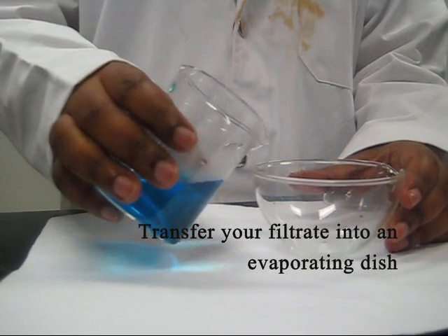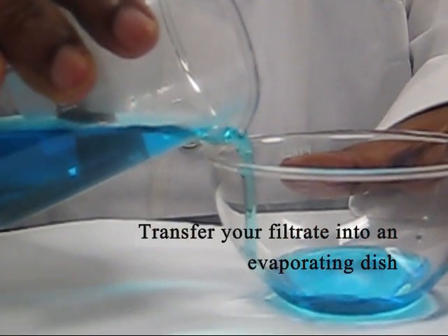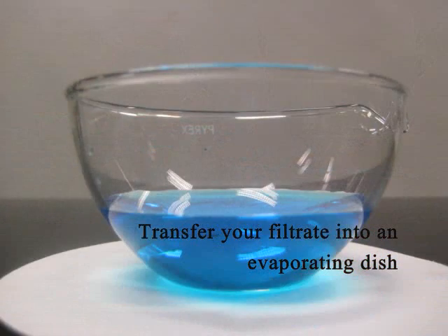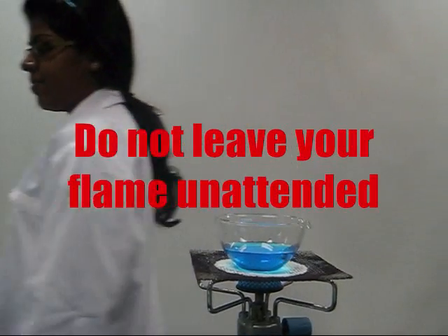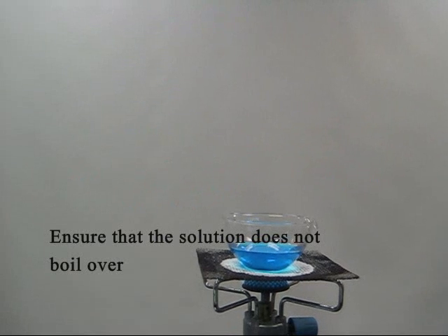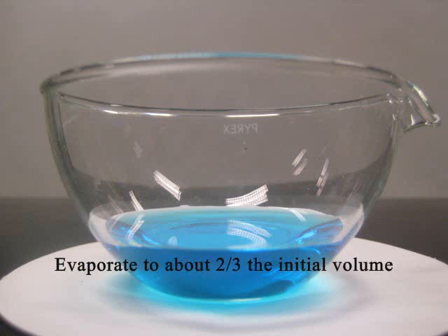Do not use a beaker or conical flask when evaporating the copper(II) sulfate solution. For safety reasons, you must not leave your flame unattended. Also ensure that your solution does not boil over. Evaporate to two-thirds of the initial volume of filtrate.